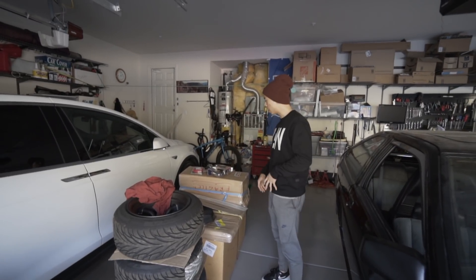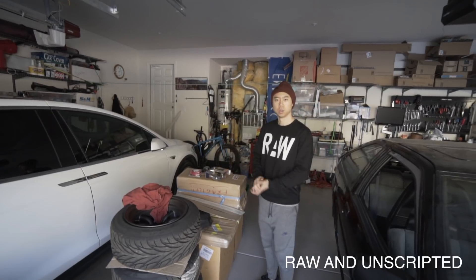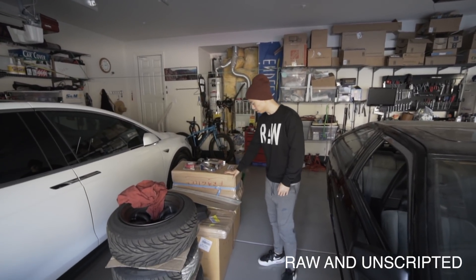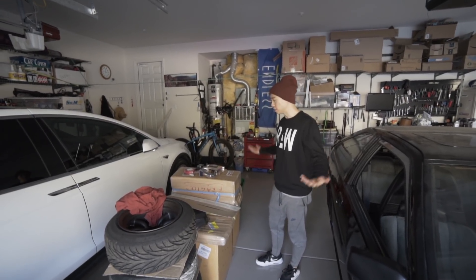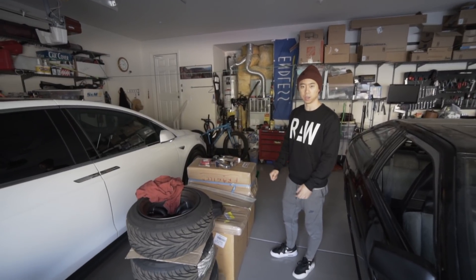Now let's go ahead and open up the new JDM packages. I think the time has come to show you guys what's in this Japan package up here and this Thailand one down there. I'm pretty excited myself to see what's inside because I haven't even opened it. So let's bust out the box cutter and get to opening.